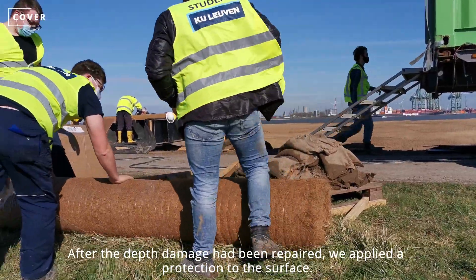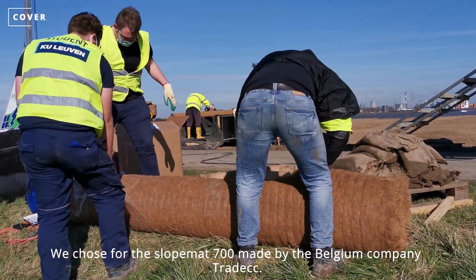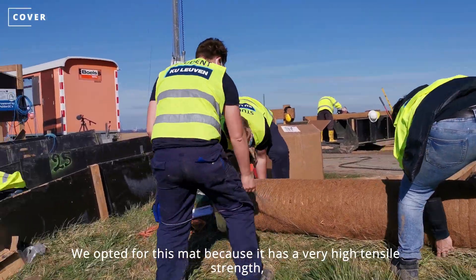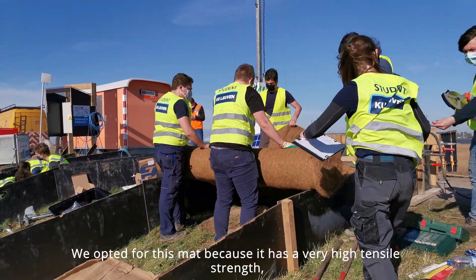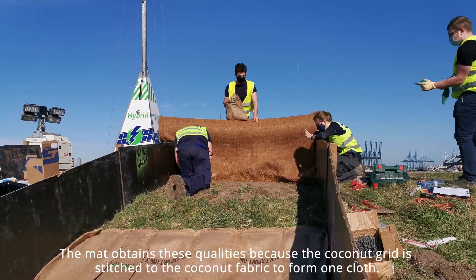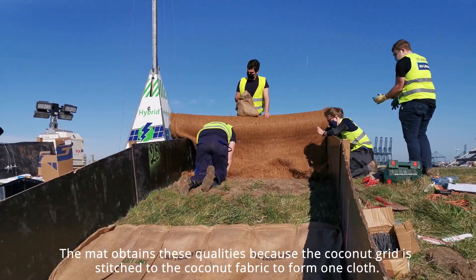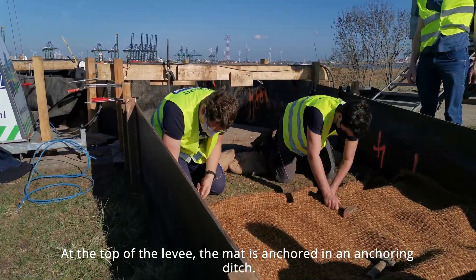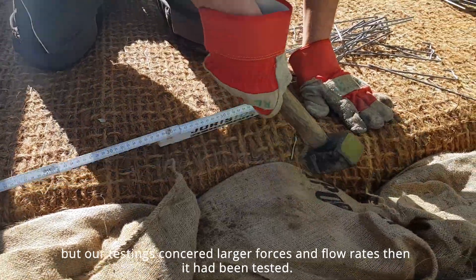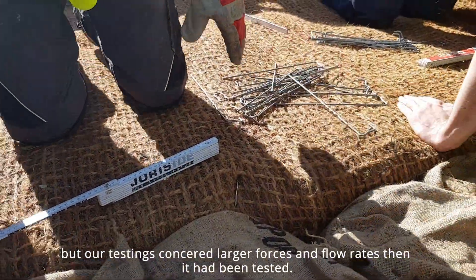After the depth damage had been repaired, we applied surface protection. We chose the Slope Band 700s made by the belting company Tradec. We opted for this mat because it has a very high tensile strength and is made for short-term peak flow rates. The mat obtains these qualities because the coconut grid is stitched to the coconut fabric to form one unit. At the top of the levee, the mat is anchored in an anchoring ditch.